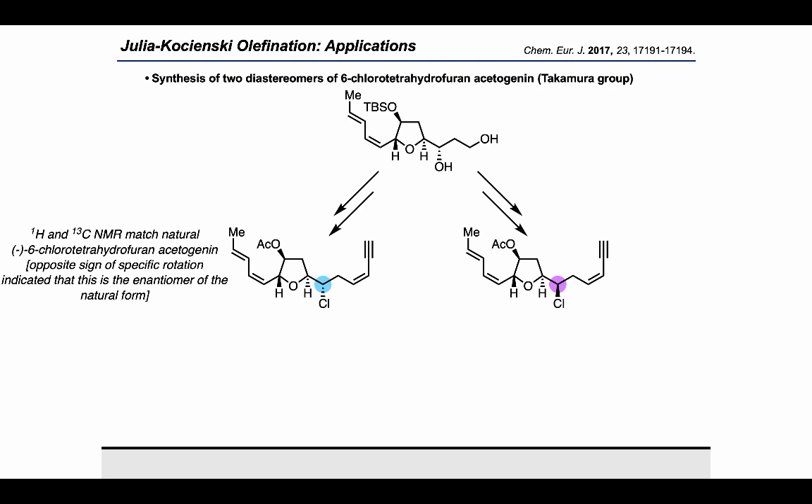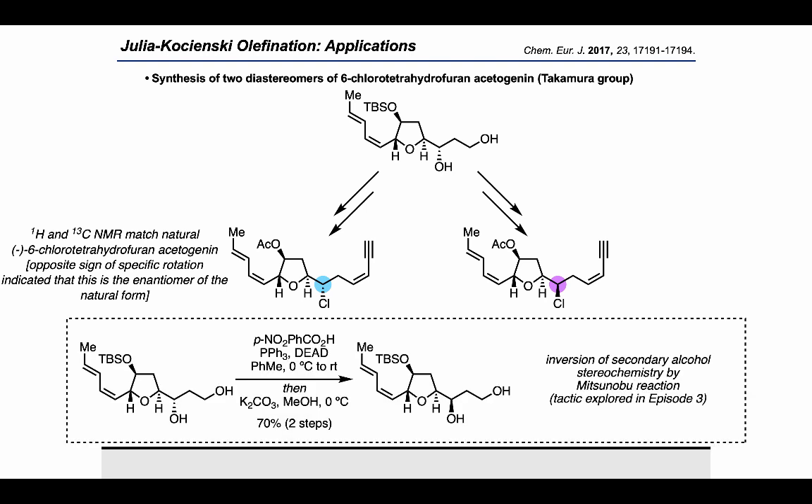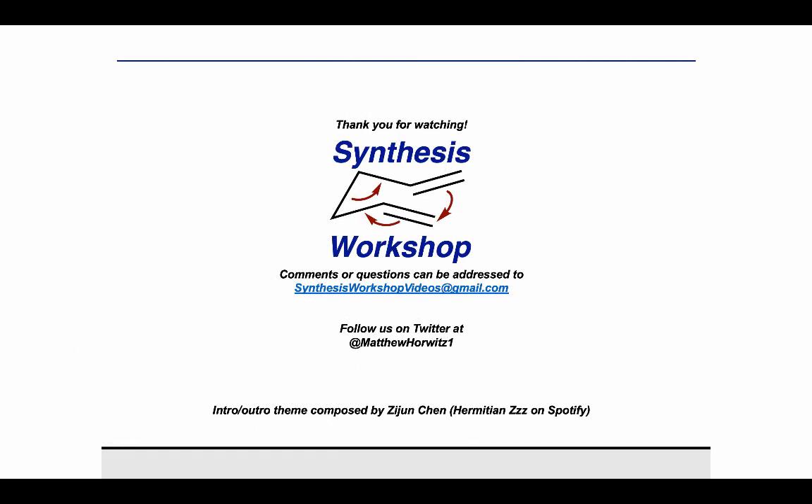Using that approach, the Takamura group elaborated their intermediate in two directions to access two diastereomers of 6-chlorotetrahydrofuranacetogenin, determining that the diastereomer on the left matches the natural sample, allowing a definitive stereochemical assignment. This diastereodivergent synthesis was achieved by subjecting the intermediate to a Mitsunobu reaction with para-nitrobenzoic acid, followed by hydrolysis to invert the stereochemistry of the secondary alcohol — a tactic explored in episode 3 when discussing the Mitsunobu reaction. That wraps it up for today; please like and subscribe, follow us on Twitter, and see you next time!